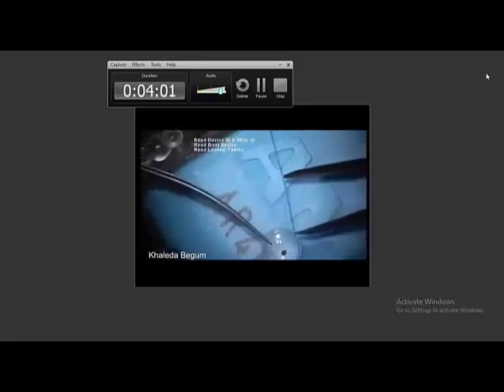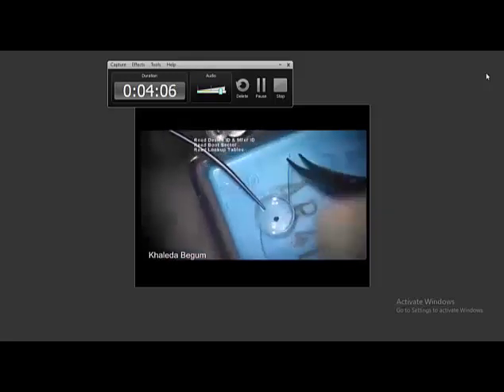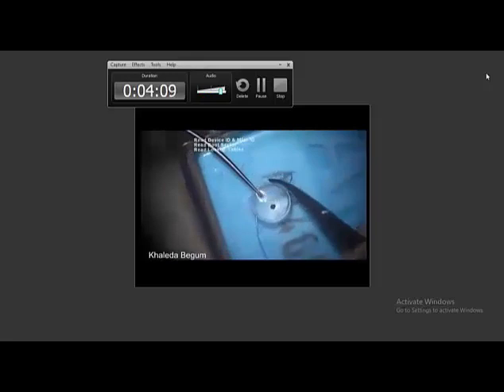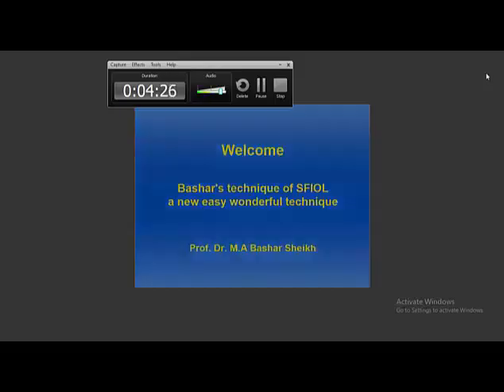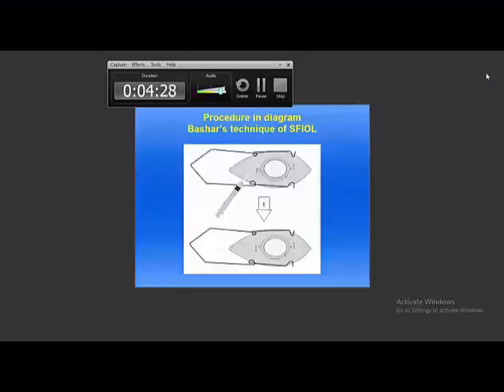Before doing this surgery, I did the actual movement with the dummy IOL. This is the shape of my technique within the globe. You can see it is not separating even after pulling. This is my technique.